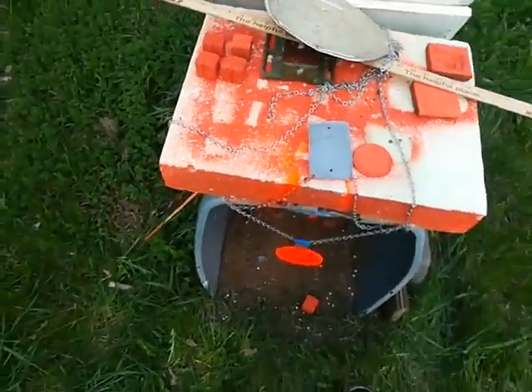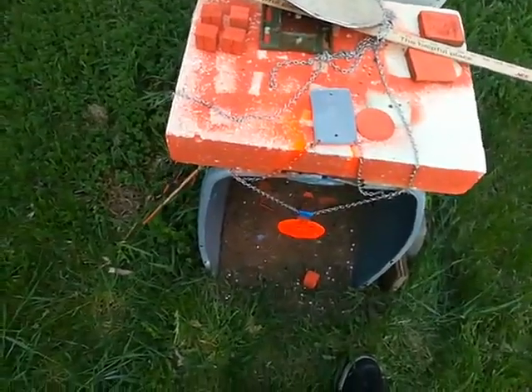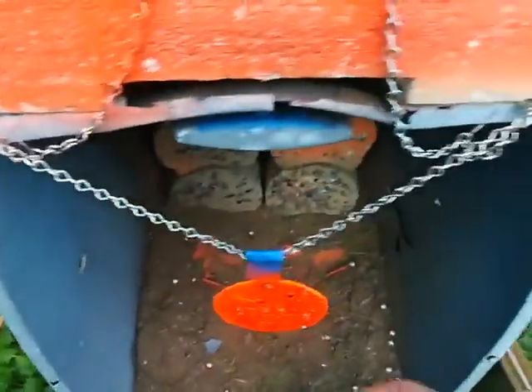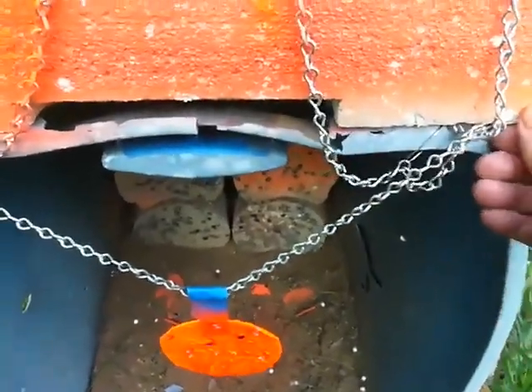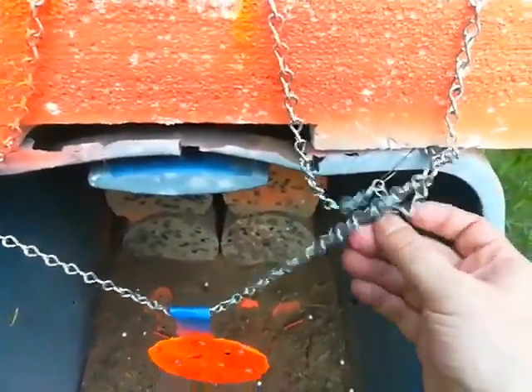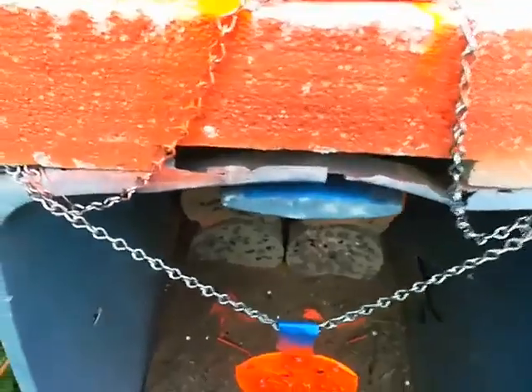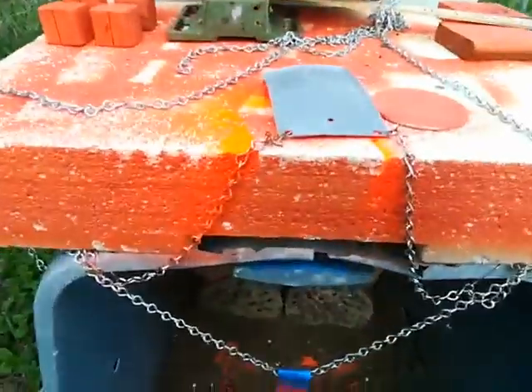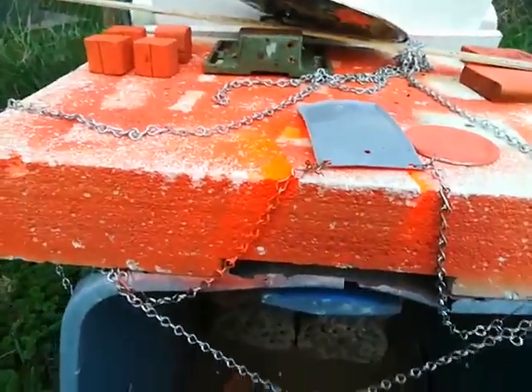With the cement blocks, you don't have to screw anything into the ground. The only thing holding this on is a little piece of wire that I hang it on right here. So that's how that works — this is a pretty good target system and it works just fine.